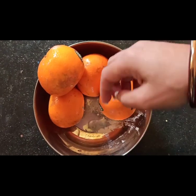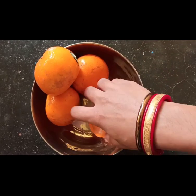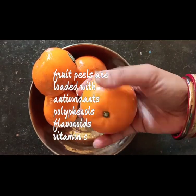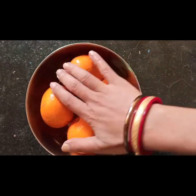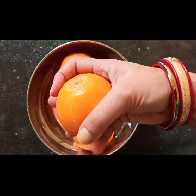You will now have clean orange peels. Remember, fruit peels are loaded with antioxidants, phytochemicals, polyphenols, and they are packed with vitamin C. This is one way I use my orange peel — I often dehydrate the peels or sun-dry them.